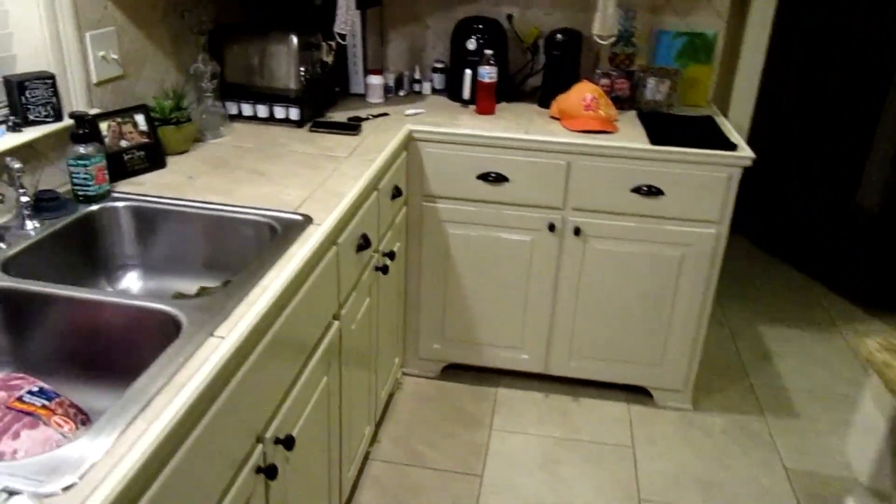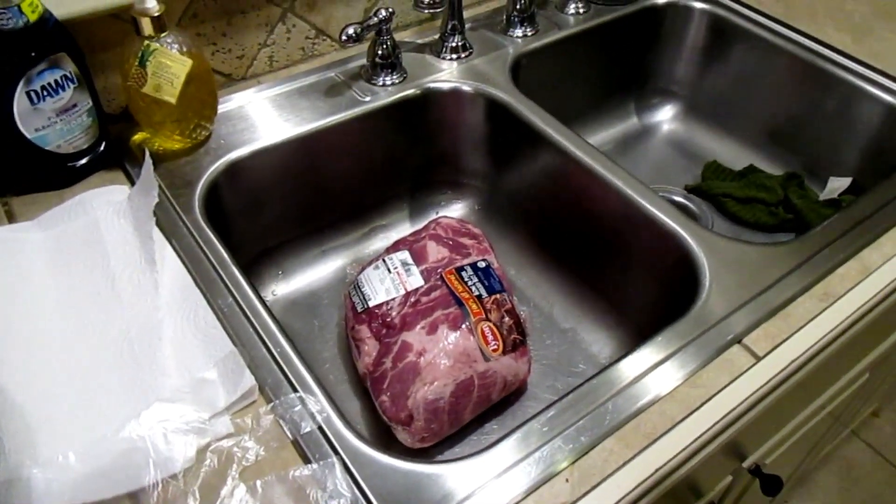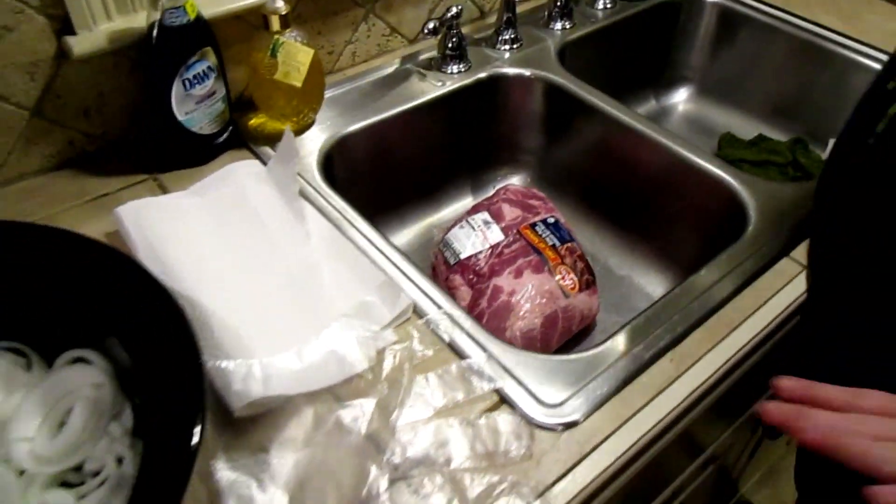So what are we going to be doing in the sink? We're going to be seasoning with the rub in here, so we want a clean sink. You want to make sure — I just cleaned my sink out.